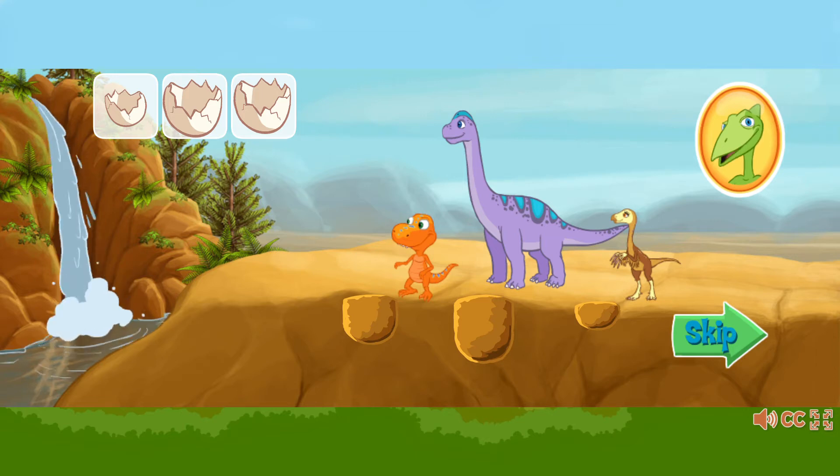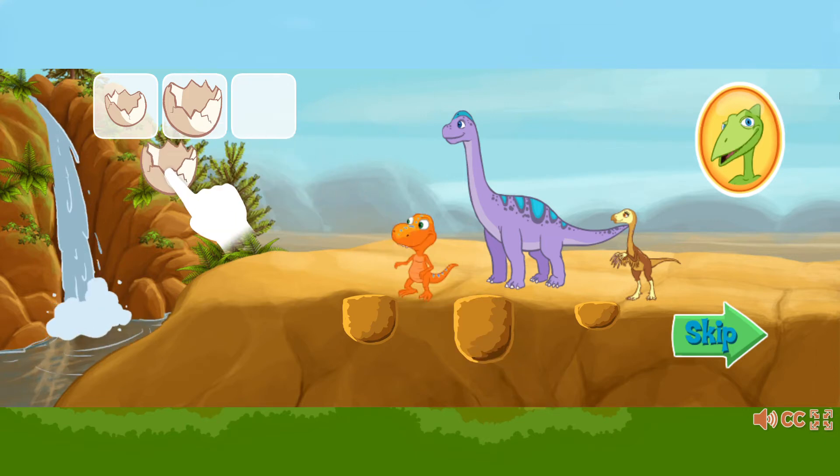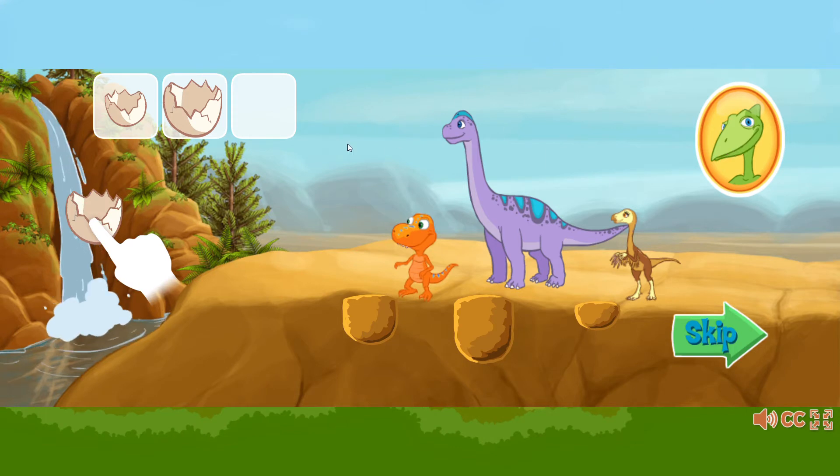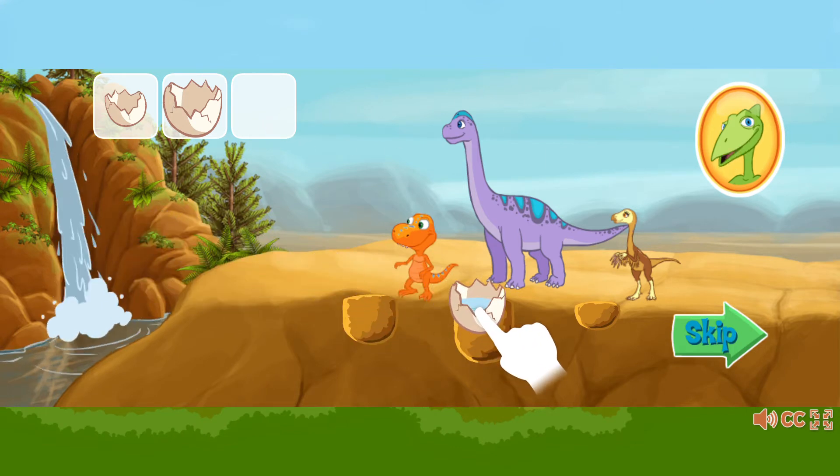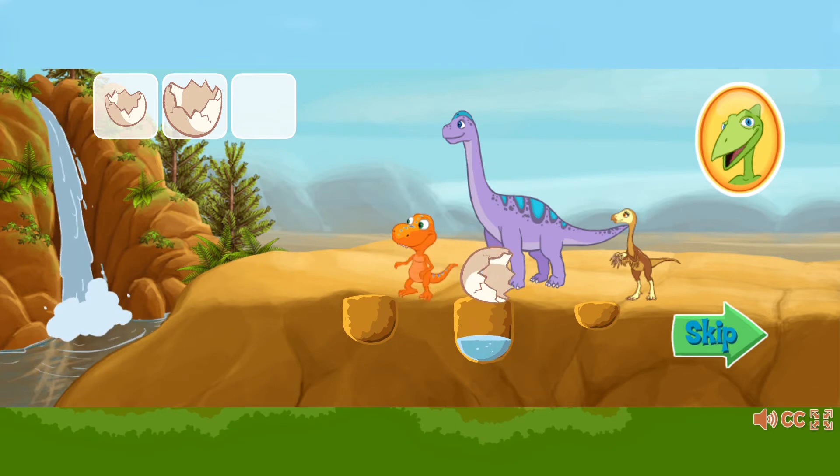Watch me first, kids. First, click on an eggshell, then hold it under the water to fill it. Next, move the eggshell to a watering hole and click to pour the water in the hole.